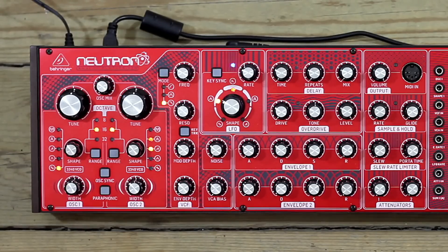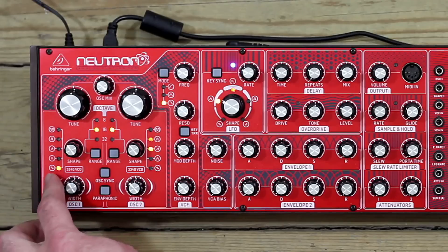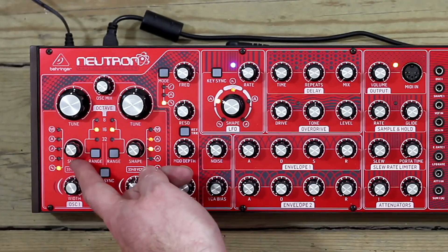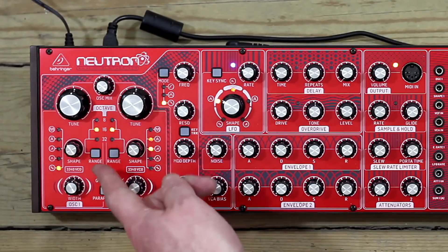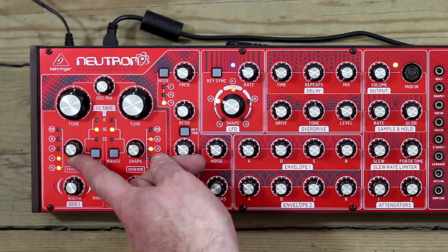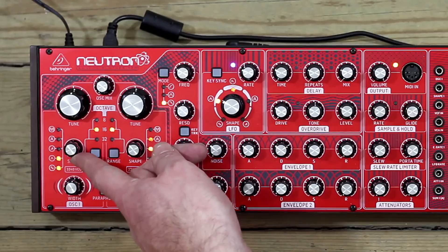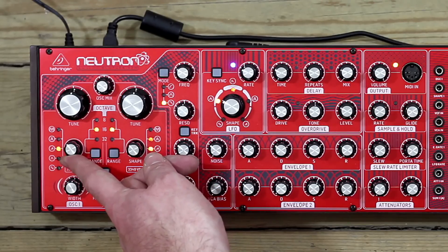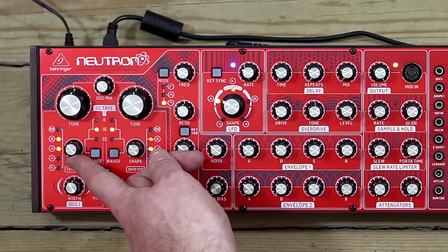Moving down, we have shape — this is the choice of waveform that the oscillator is producing. We've been using a sine wave, a nice warm sound. If I move shape, instead of switching up to the next waveform, we actually blend through. You can watch the LEDs fade out and fade in — going into triangle, going into sawtooth, into square pulse.